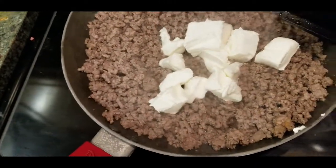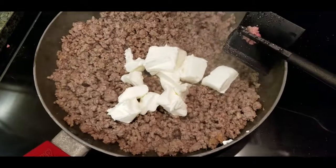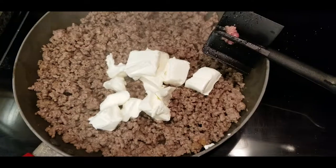Okay guys, it is meal prep. We are starting out with tonight's dinner. I'm late doing meal prep because yesterday I just took the day off of everything. So I'm starting out with hamburger casserole.